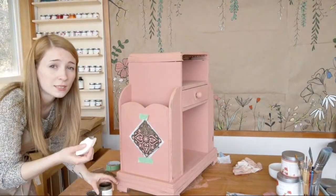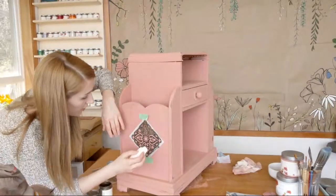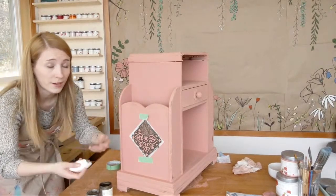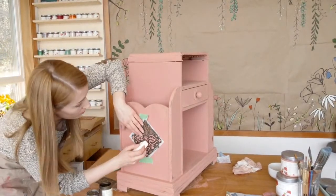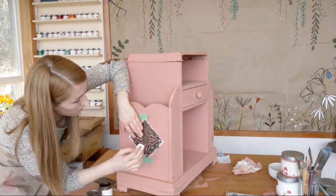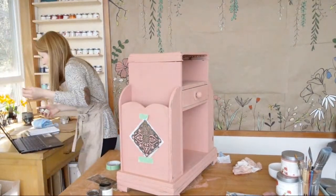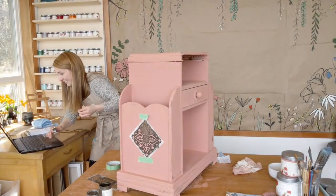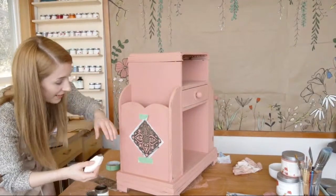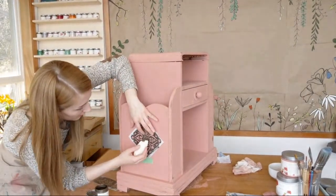Anybody watching right now like to use these stencils? This one is just from Walmart and I think this one's from the dollar store — I just go there every time and see what's new. You can get them anywhere now. I use this stencil for absolutely everything. Light pressure.